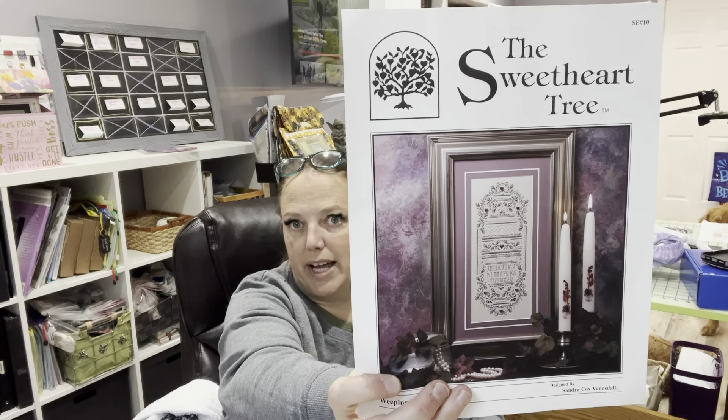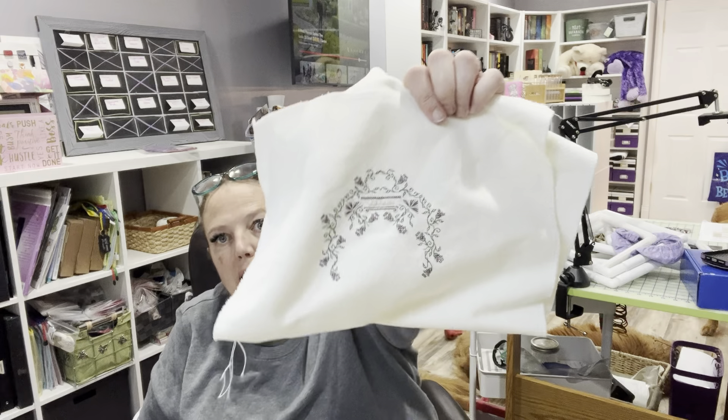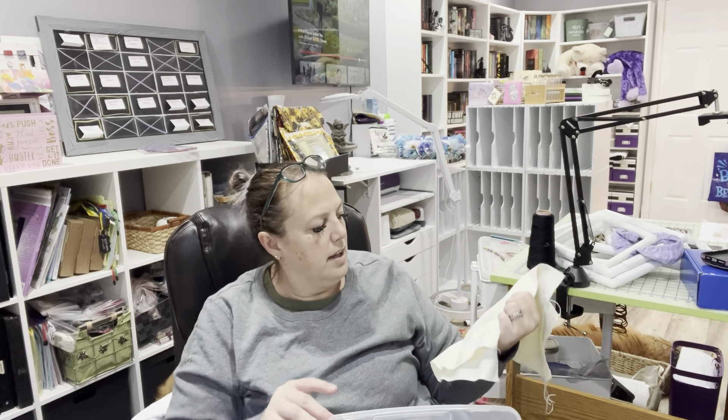My next one is a UFO — still in my list. I started it in 2007. I hate this piece; I'm not going to do it. It's because of the fabric — it's by the Sweetheart Tree, called Weeping Violets, and the weave is so soft that it is hard to count on it, and that's all I have done. So I'm chucking it. It's just a cream-colored opalescent Jazlin. Life's too short and I've got too much stuff.